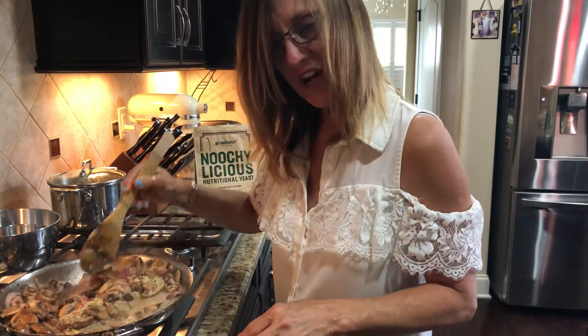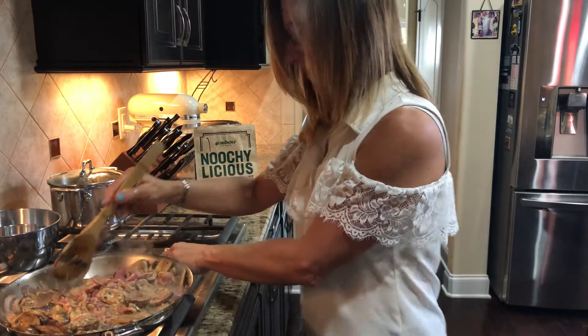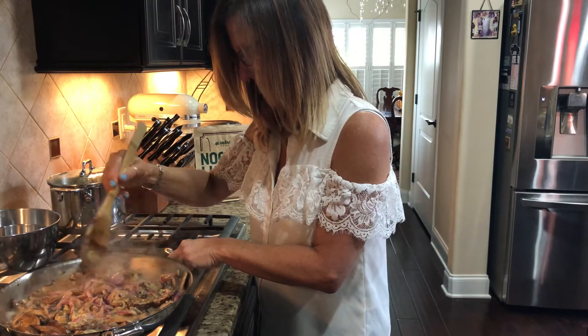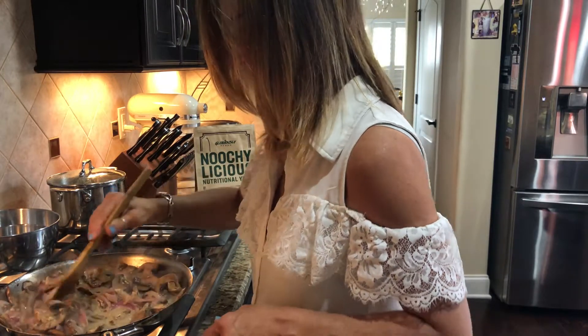You're supposed to cook on high heat, but I disagree with that. I think we should simmer it — that's my personal opinion. So we're going to simmer this just a little bit. I'm going to get it all combined. It smells really good.